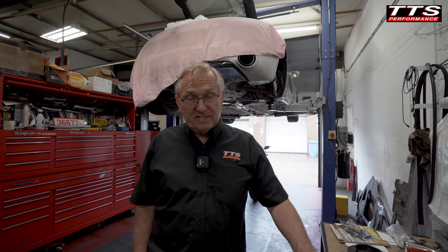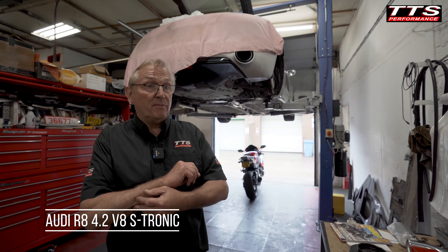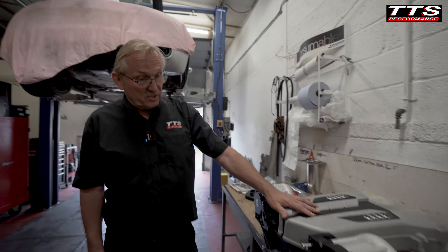So the R8 V8's in it — it's a late S-tronic model which we've not fitted the supercharger kit before. The dry sump tank is in the way of our plenum, so we're going to revise that idea. This will be the first off for an S-tronic, so as you can see, the inlet manifold has got the two superchargers attached to it.